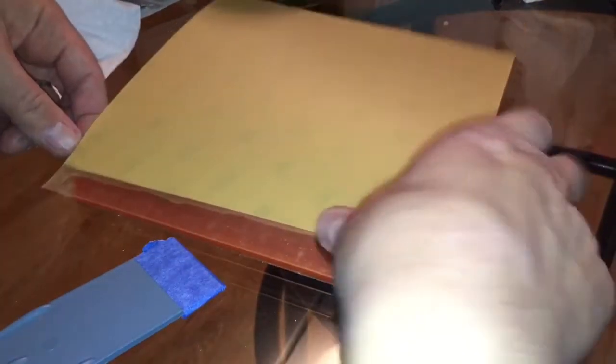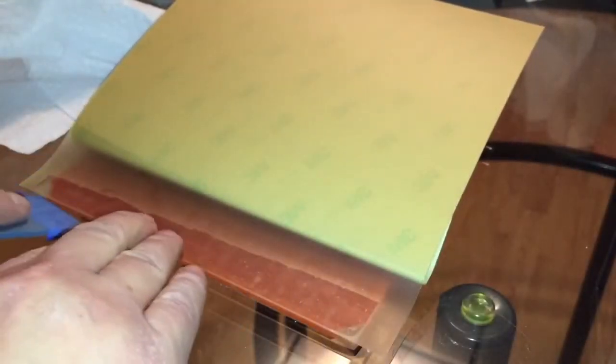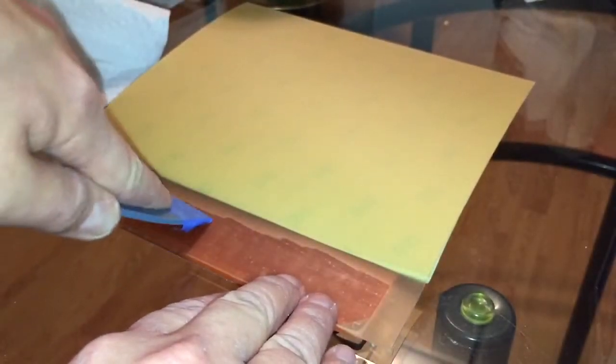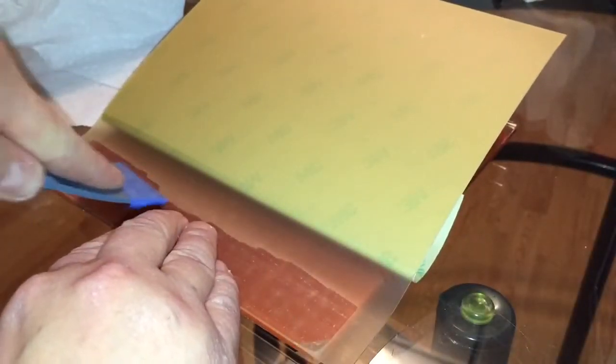After the first pass, grab the backing, peel it back a bit more, and work towards the opening. You want to get all those air bubbles squeezed out as you apply the adhesive. Try to get out as many as you can — you won't get them all but get the majority, then repeat.